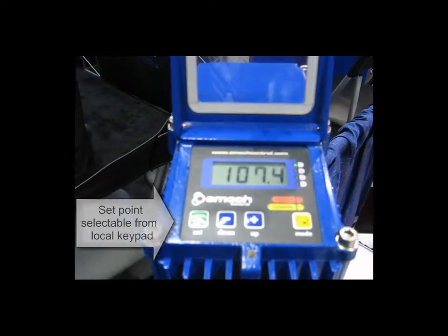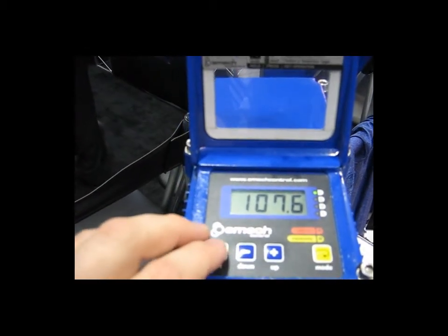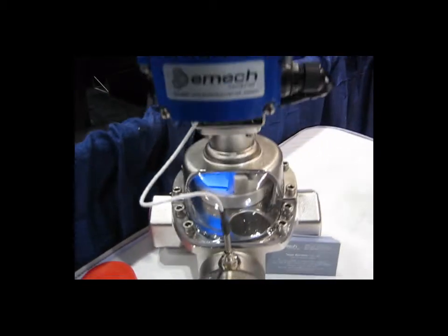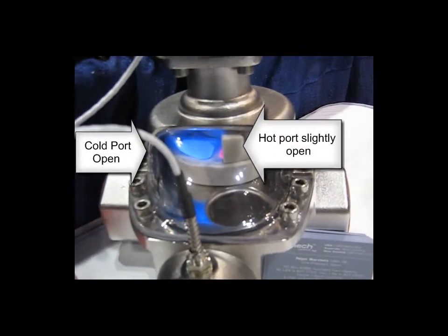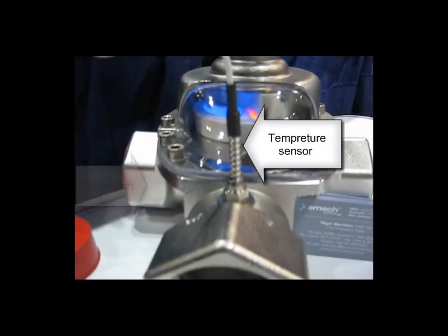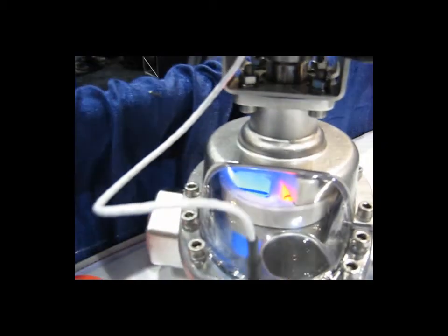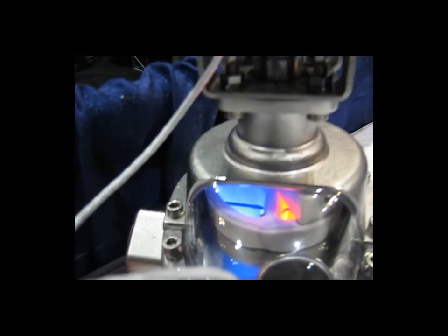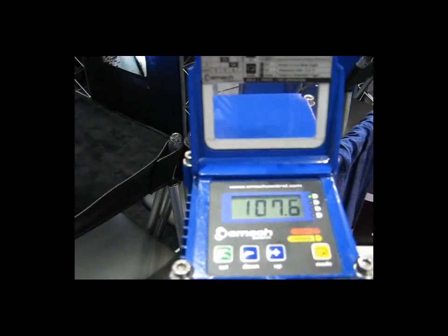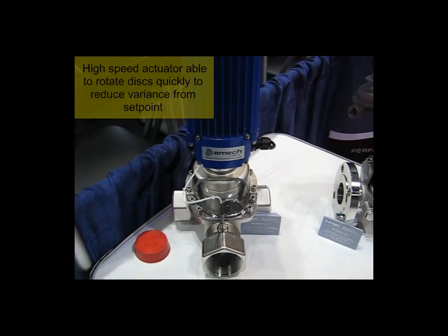This is a demonstration showing the EMAC valve and actuator in action. The blue lighted portion of the valve shows that the cold port is open and the red lighted section indicates that the hot port is open. The temperature sensor is mounted right in the nose of the valve at the point of mixing, and this greatly reduces the transport lag. The ceramic discs can be rotated very quickly by the actuator in response to temperature variances or disturbances.